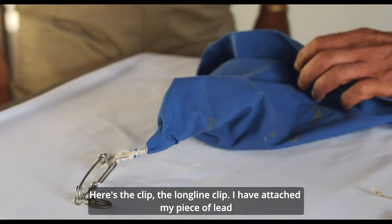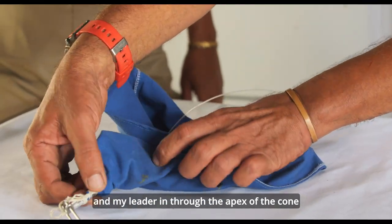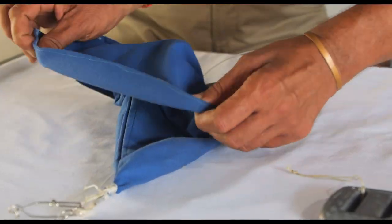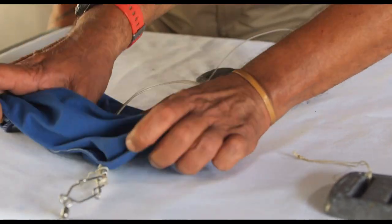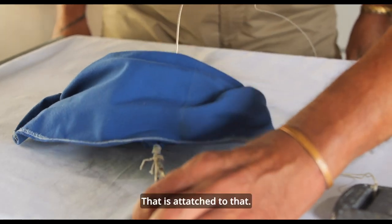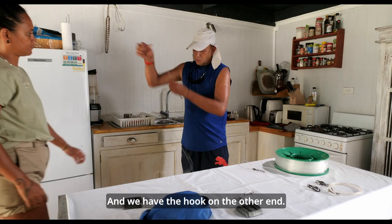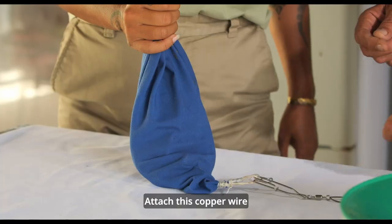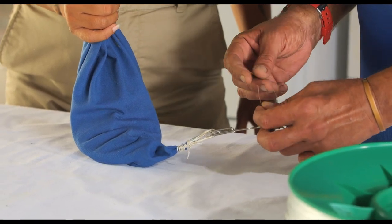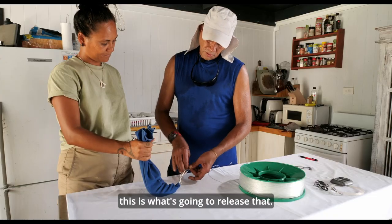So with one clip, I have attached my piece of lead and my leader into the apex of the cone and tied that, secured that tightly. That is attached to that. That is attached to that. That is what is going to release.